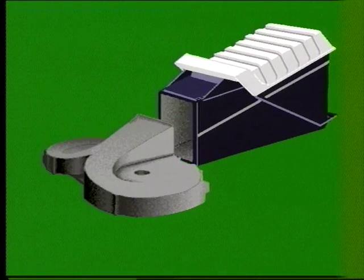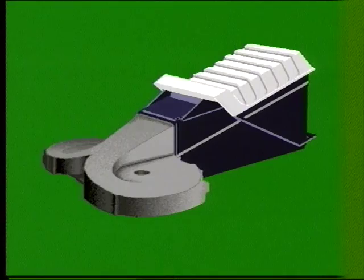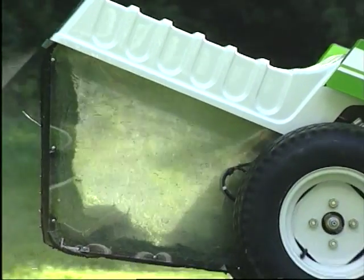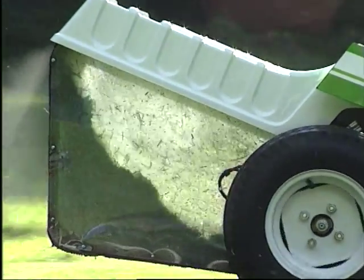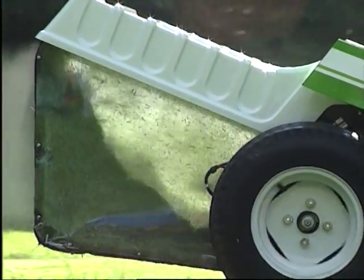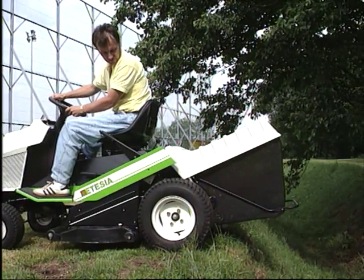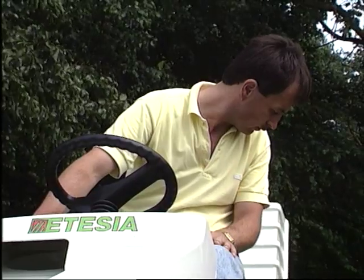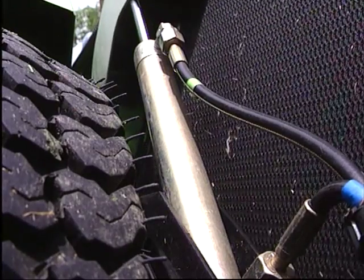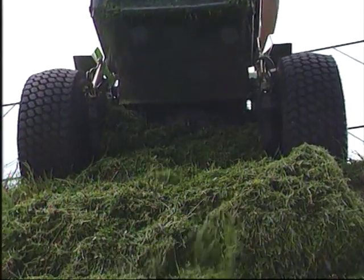Complètement intégrée à la tondeuse, montée en sortie directe du plateau de coupe, le bac de ramassage d'une contenance de 230 litres se remplit intégralement de l'arrière vers l'avant. Avec sa vidange automatique, l'autoportée Ethesia pousse le raffinement de la tonte à l'extrême. Toute l'opération se dirige du poste de conduite à l'aide du bouton de vidange. Une pompe hydraulique actionne alors deux vérins qui assurent la montée et la descente automatique du bac.